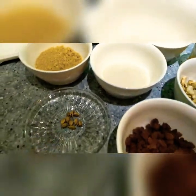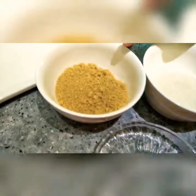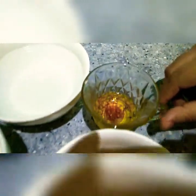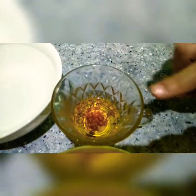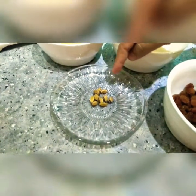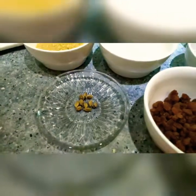Kesari is prepared with saffron. Here are the ingredients: sugar, suji, warm water, and saffron — I have already put the saffron in warm water. Here are the cashew nuts, raisins, and elaichi or cardamom.